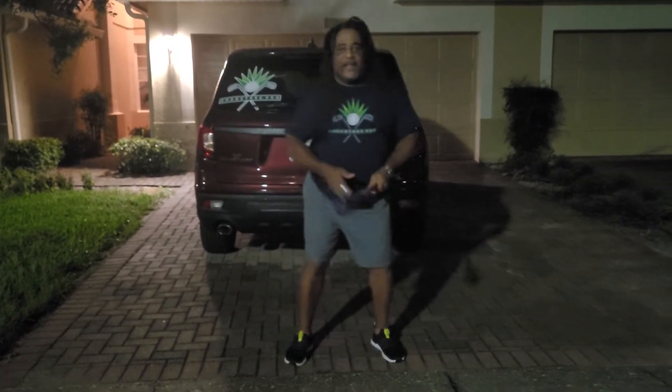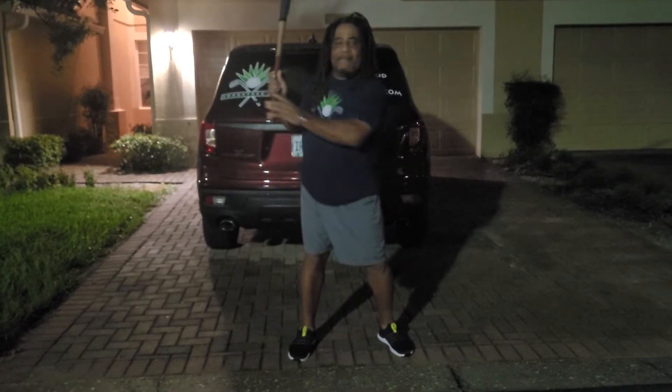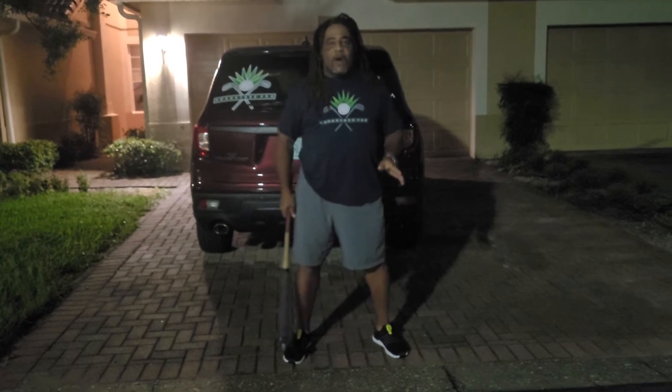He's got this video where he's talking about, in the backswing, you've got to raise your hip and all that. I don't even want to go into it because it's so wrong.